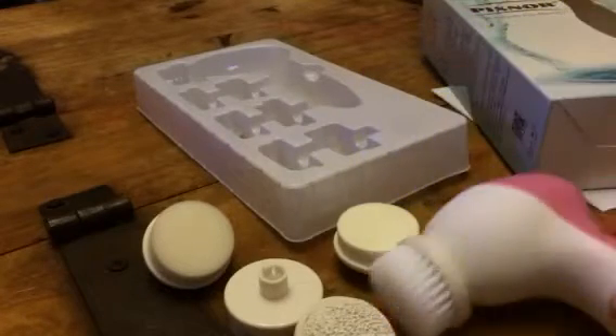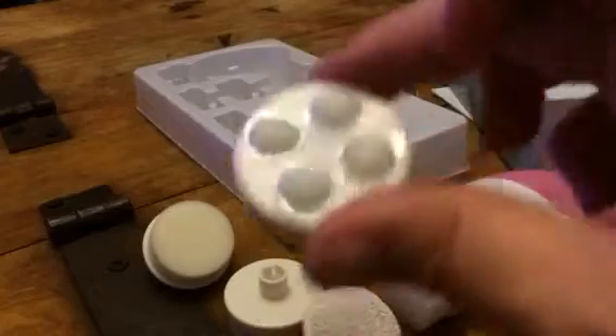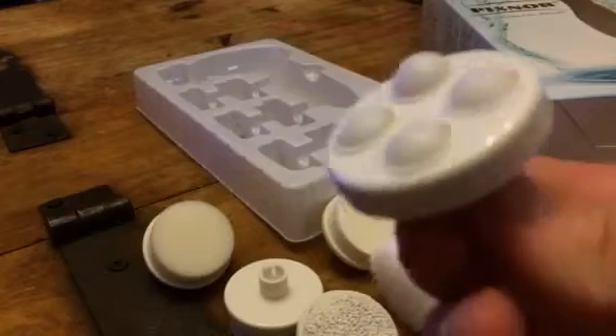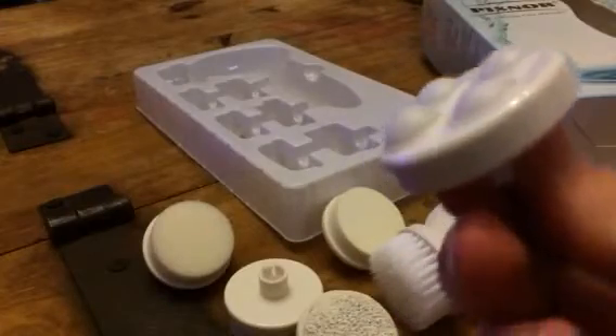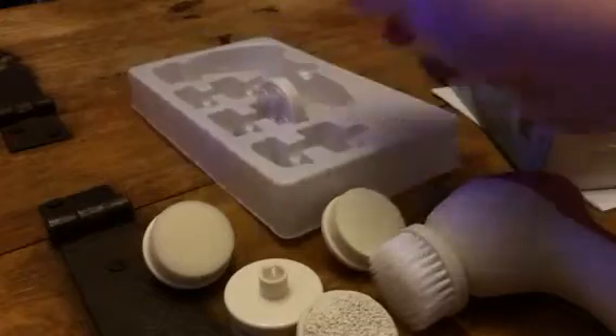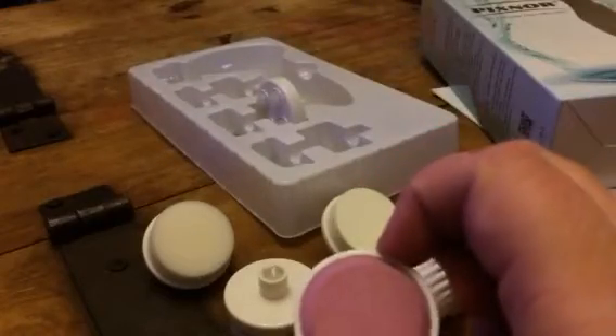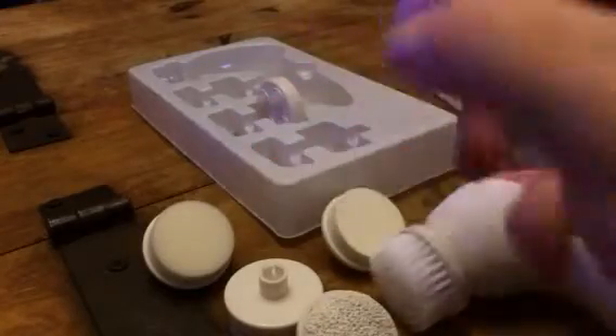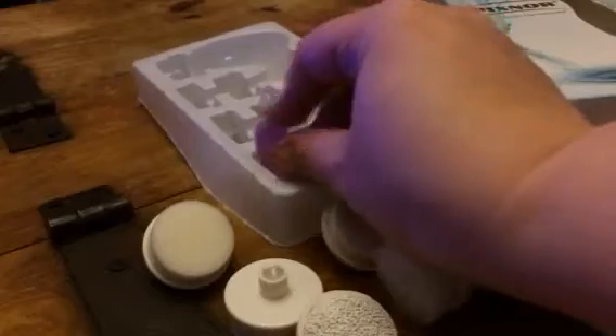You get the roller, and this is for basically just massaging — it brings blood circulation to the skin wherever you're using it. You also get a little rough callus remover. This one's pretty flat, but it works great too.